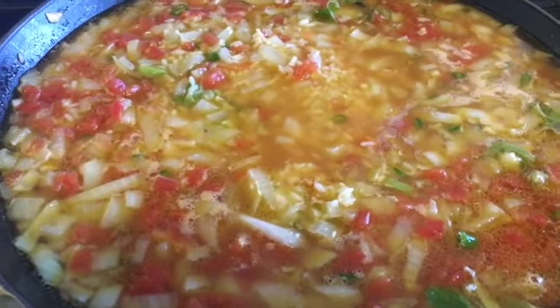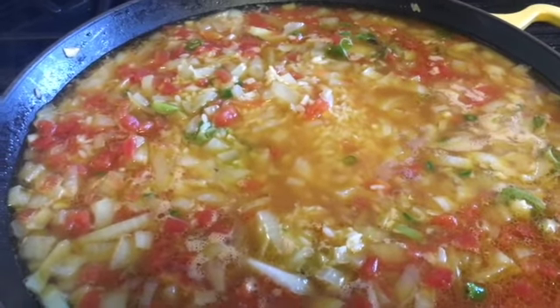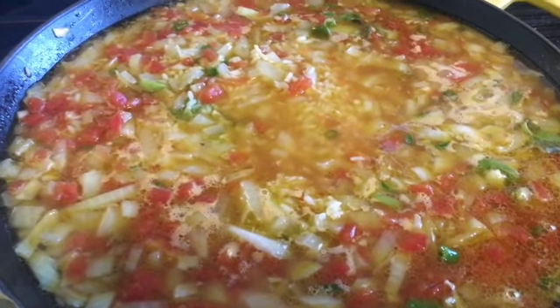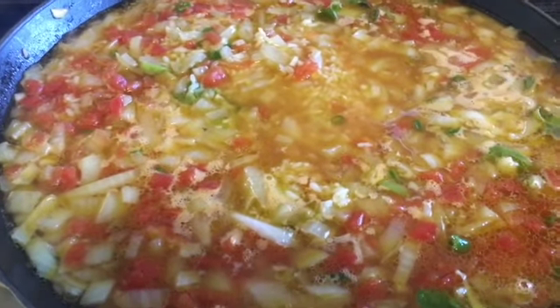Now that everything is all mixed together, I'm going to let this cook for about 13 to 15 minutes. The cooking time depends on what type of rice you use. I've used a shorter grain rice, so this takes between 13 to 15 minutes to cook down.